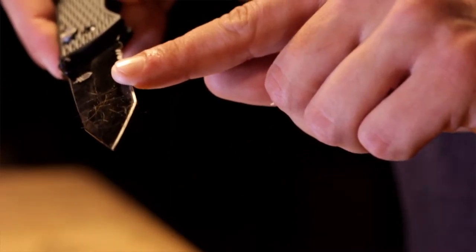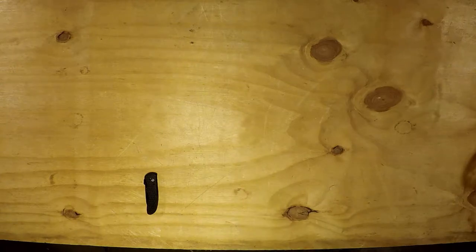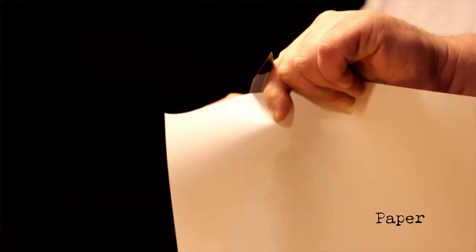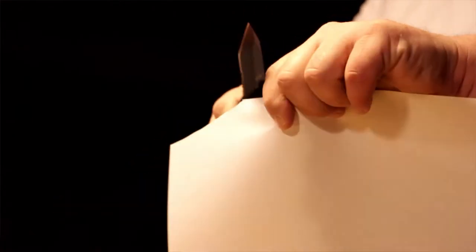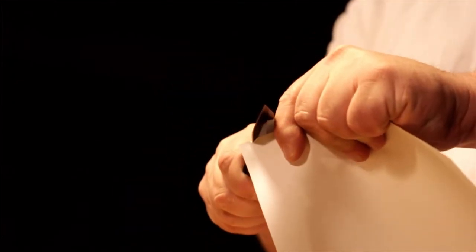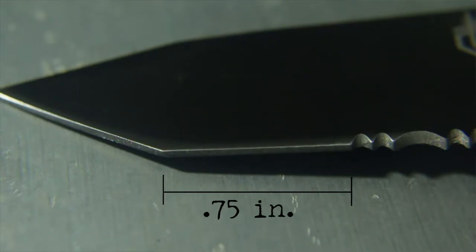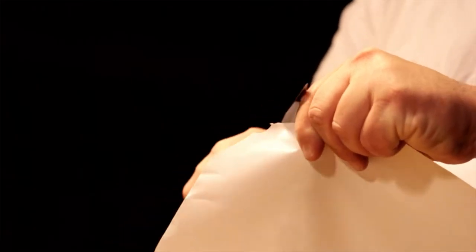That's a decent amount on the blade — arm hair shave test. That's pretty good, yeah. It didn't go bald though, it missed a lot. The sharpness is there, it's just a small piece of blade to work with.